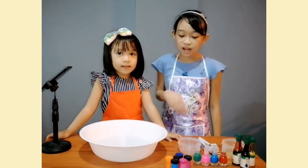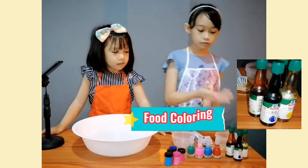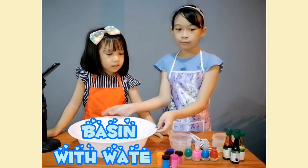Paper marbling is a way of decorating a paper with a pattern that looks like a marble. We will use acrylic paint, nail polish, and coloring. First, we need a basin with water.